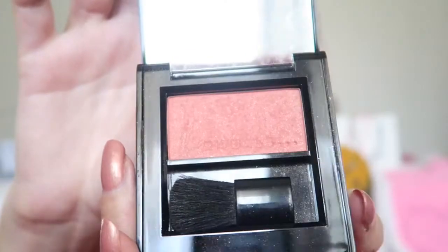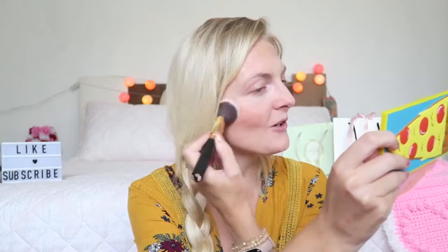Now it's time for some blush and I'm using the Rituals blush in the color Peach Glow. I'm using this shade because it's a little bit of a warmer color and I want to create a warm eye look, because obviously we're going into fall and I just love warm colors then. And obviously we need a highlighter, and for that I'm using the MAC Mineralized Skin Finish in the color Light Scapeze.